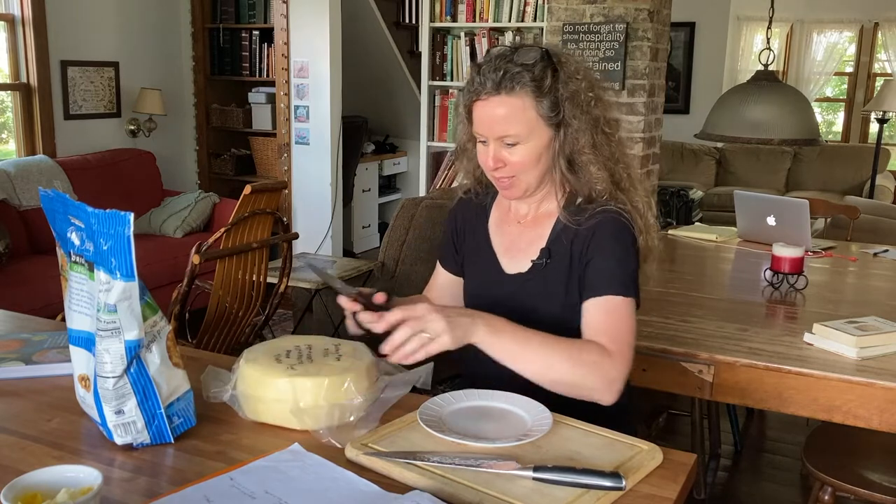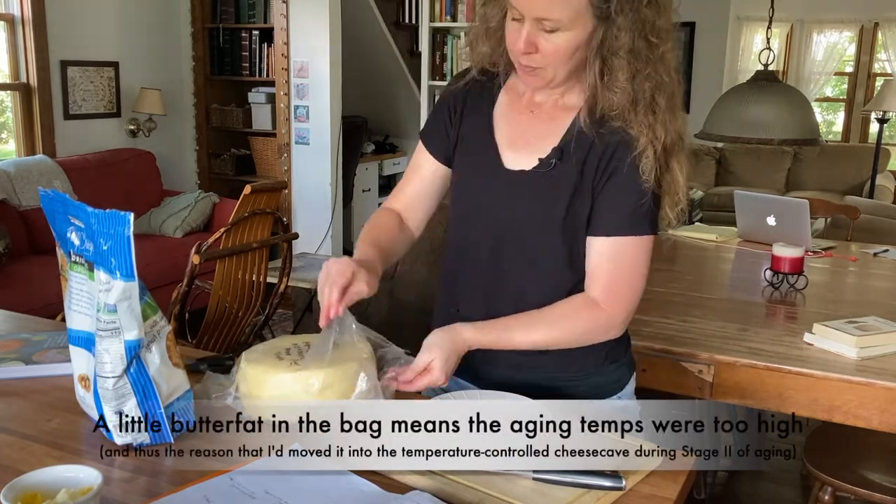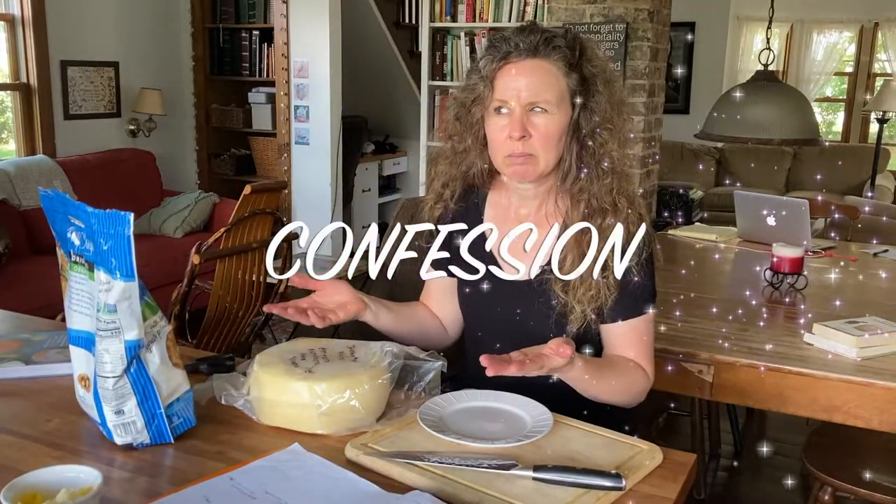This is the Jarlsberg that I made with the new Propionic Shermanii, so hopefully it will have the eyes that we are wanting it to have. There's also a little bit of fat — I can see that in the bag. I can never really tell what they smell like; they just smell like a little bit of acid, a little bit of milk, a little bit of cheese. It's kind of a neutral smell.